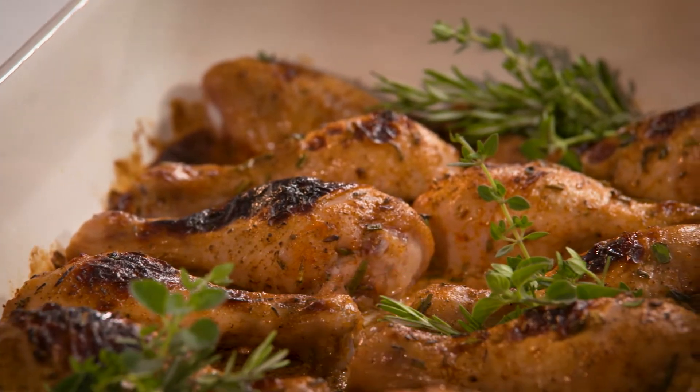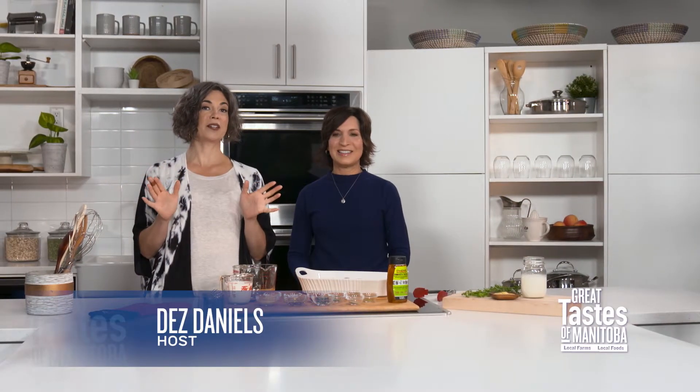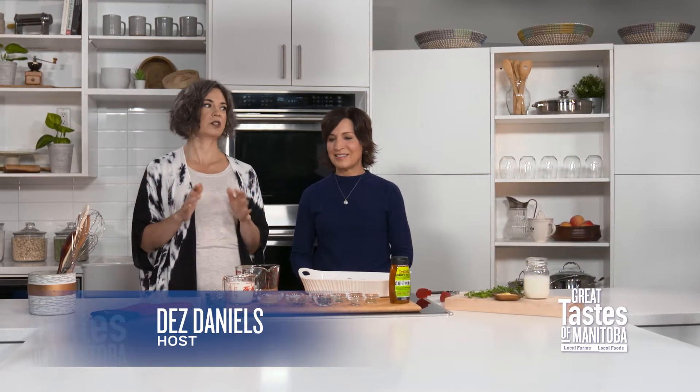And now we're on to number two: herbed buttermilk chicken. This is a beautiful recipe for all different kinds of reasons — it's going to include a beautiful buttermilk marinade. Take us through the steps, Gina.